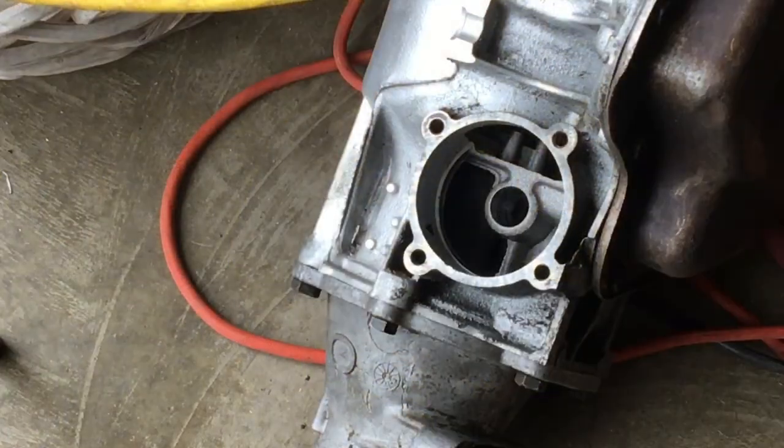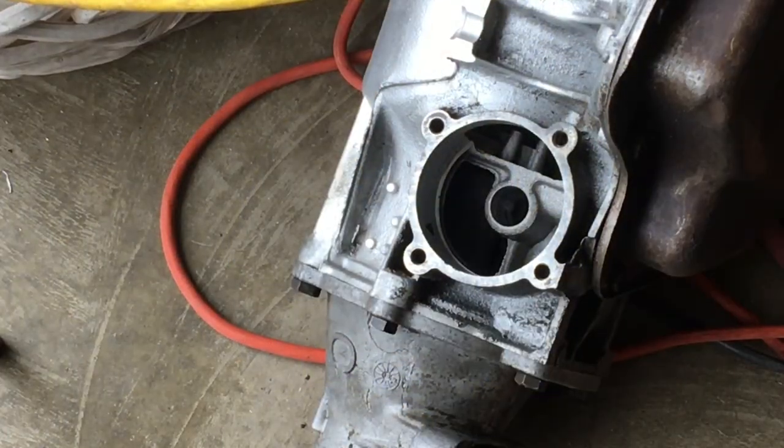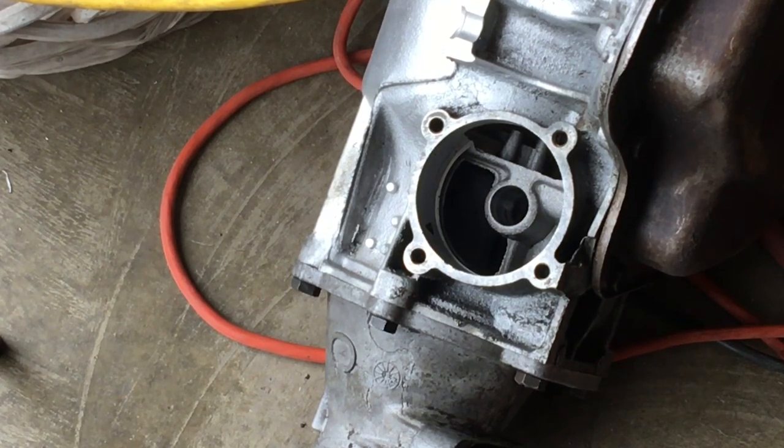Just a quick look at where the governor assembly installs into your Turbo 400 case — getting underneath my vehicle to video it wasn't going to happen. You've got four bolts with a little metal cover as a gasket. When you have your governor assembly it'll insert into that center hole, then rotate slightly clockwise going in and counterclockwise coming out. Put it in, put the cover on, tighten the bolts — not a big deal.